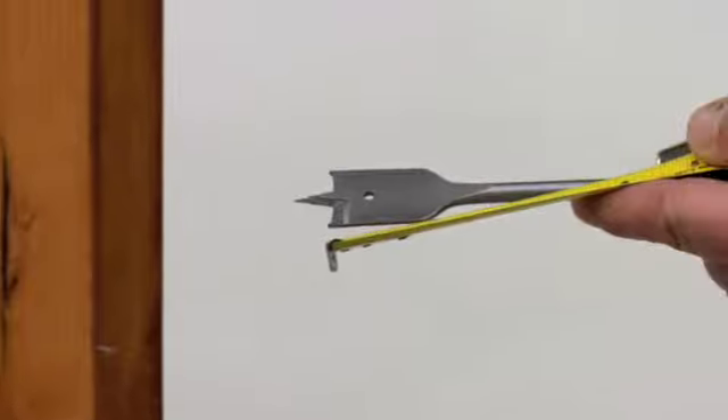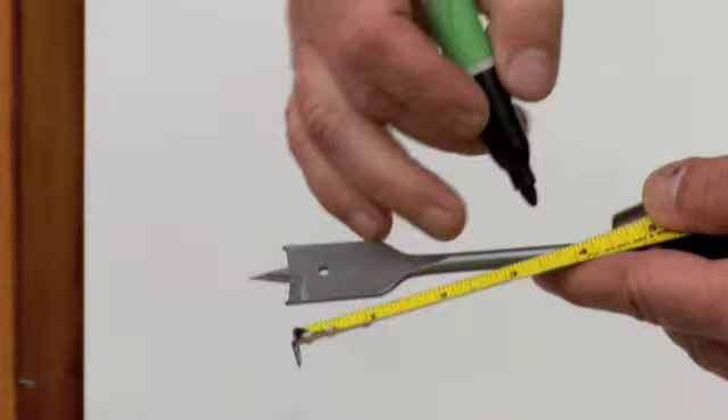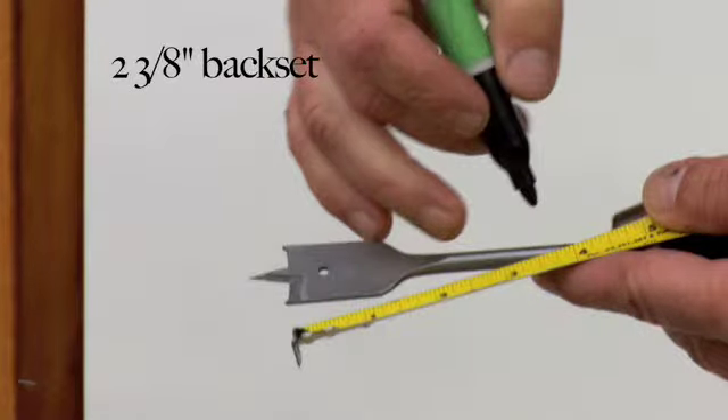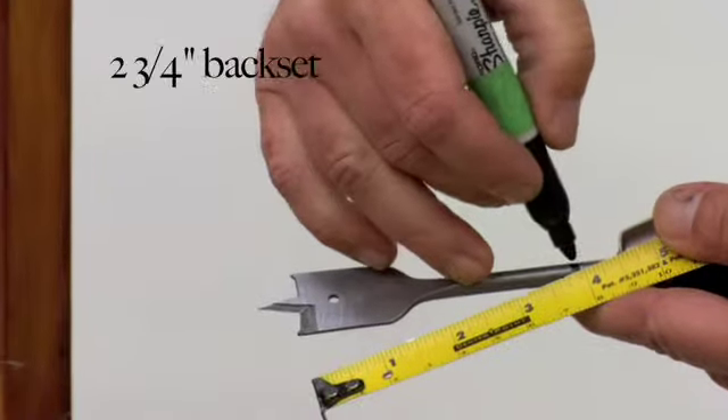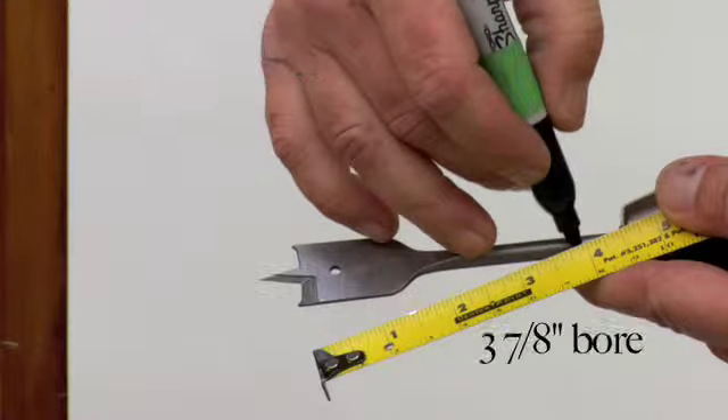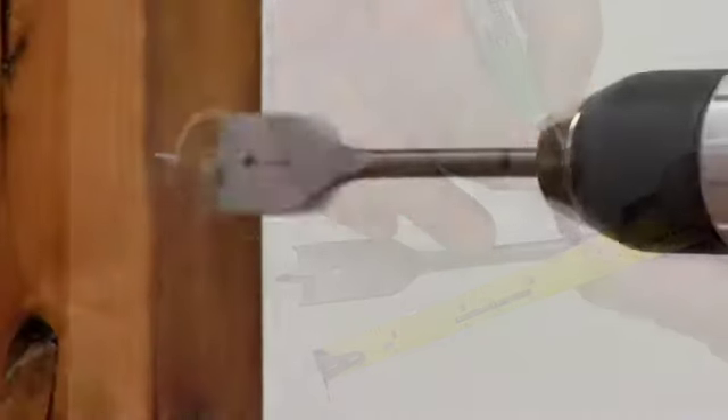Drill the Edge Bore. Drill the 1 inch edge bore deep enough to accept the spring latch. A 2 3/8 inch back set requires a 3 1/2 inches deep bore, and the 2 3/4 inch back set requires a 3 7/8 inches deep bore.